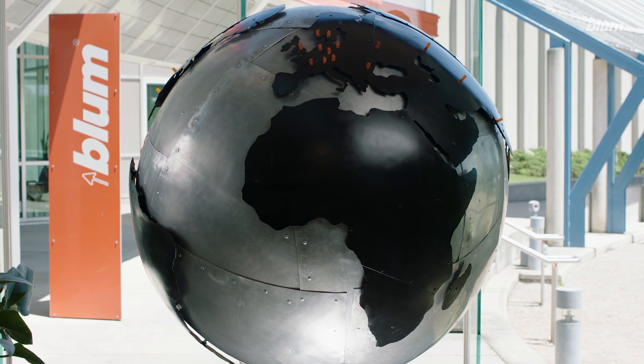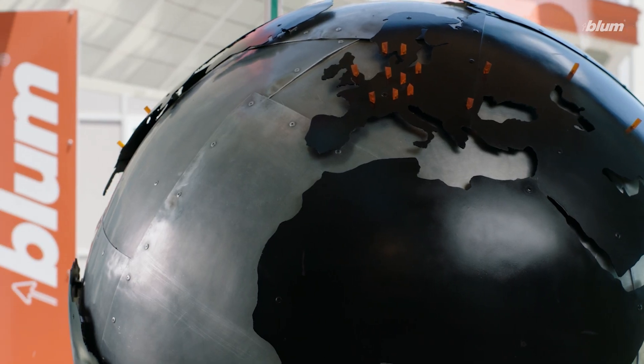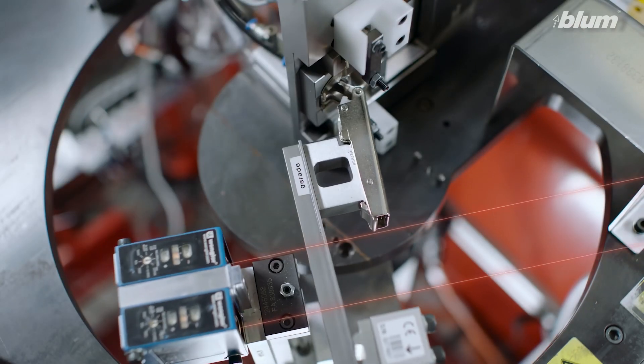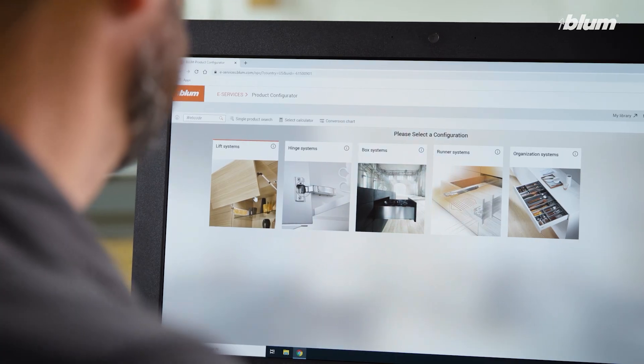Hi everyone, I'm Matt from Bloom US, joined today by Christian, one of our fantastic product managers. We're starting a new video series this year called Bloom Basics, where we'll explain the ins and outs of Bloom — who we are, what we sell, and how we assist you before and after purchasing a piece of Bloom hardware, with a myriad of services, all of which are free by the way.